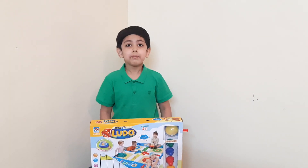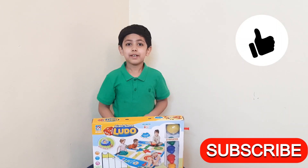If you like my video, please like and subscribe. Bye!